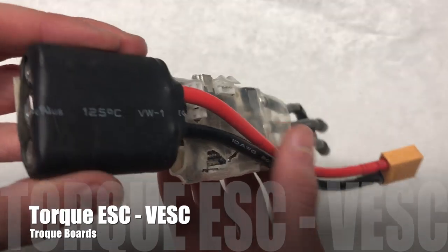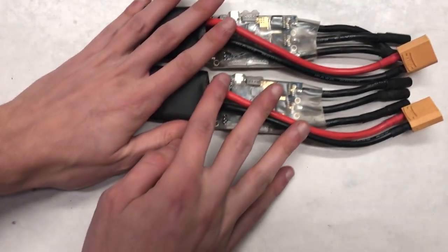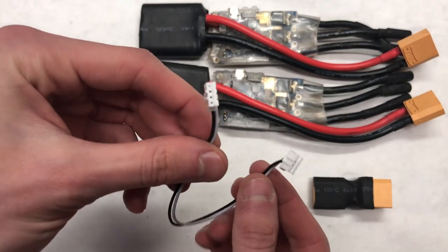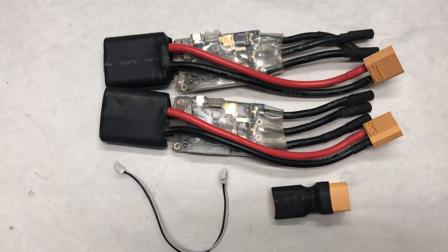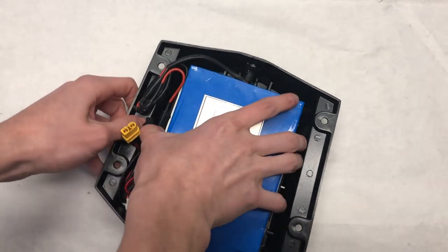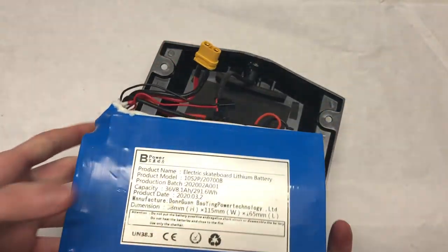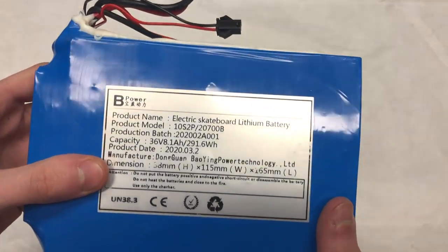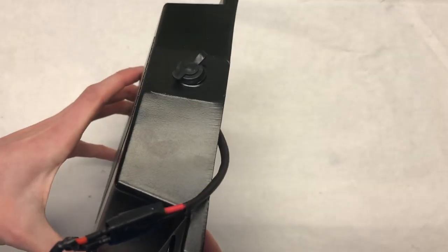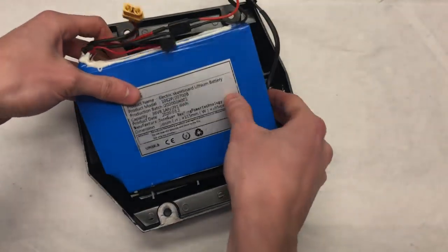The ESC we're using is the Torque ESC, which is essentially a VESC. These particular VESCs from Torque Boards are not the most reliable, so we're planning to upgrade to a FocBox or Stormcore in the future. You'll need a parallel connector and a CAN bus connector for the two separate VESCs. The battery is a 10S2P Sanyo battery pack from Ownboard Skateboards with a surprisingly low discharge rate of only 24 amps — we plan to upgrade to a 10S2P 40T pack. The configuration is perfect and comes with an enclosure that resembles the boosted board enclosure.